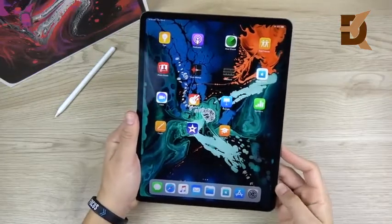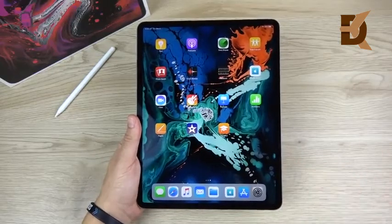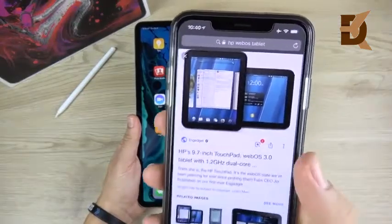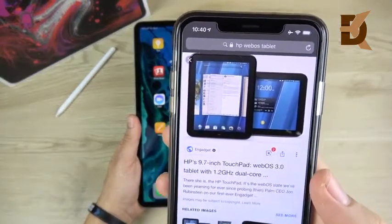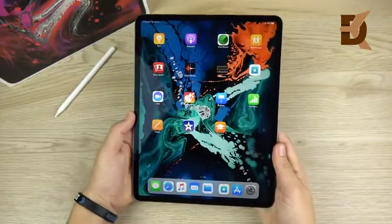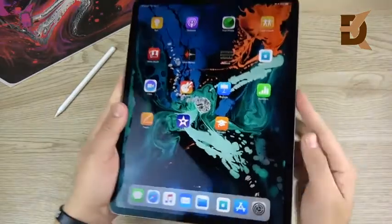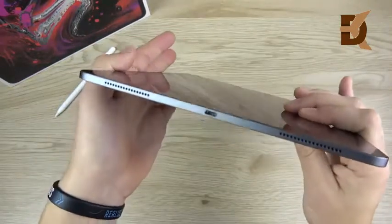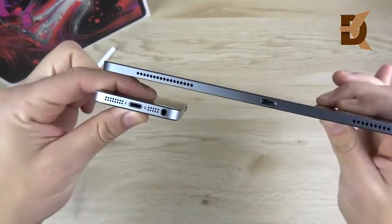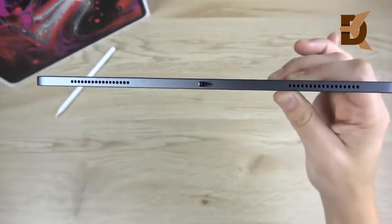The first thing I want to talk about in my impressions is the design. This device immediately made me think of HP's TouchPad from the webOS days — that tablet had gestures, and look at those bezels, much thicker than this one, but the overall front looks very similar. This is now an all gesture-based OS. The sides are more squared off, which might remind you of the iPhone SE — look how similar that design is. And this is 5.9 millimeters thin, so this thing is paper thin — the thinnest iPad I've ever seen.